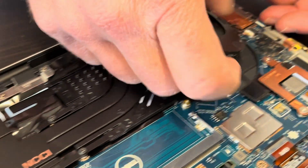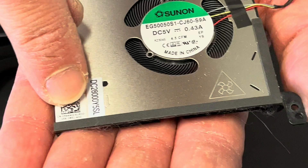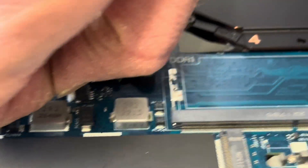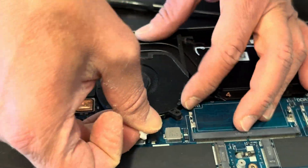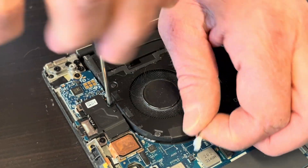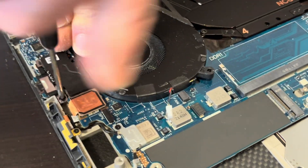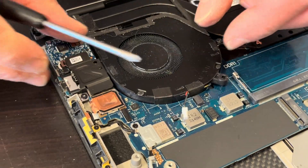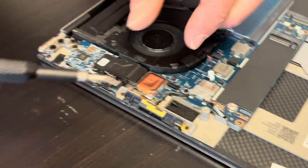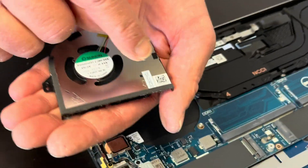Looks like we can take out the fan before the heat sink. That's our fan and here's the part number. The other side is disconnected from the motherboard. One more screw here. To take out this fan you have to take out this bracket. Now we can take out the fan — here we have the part number.